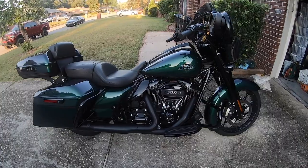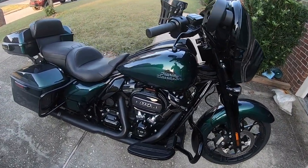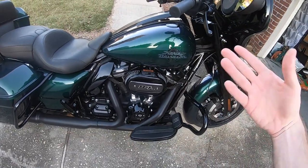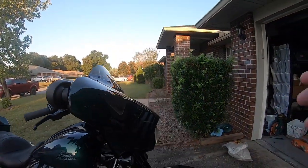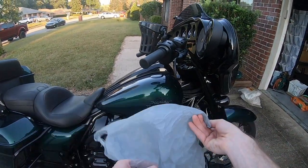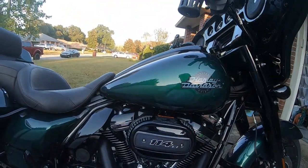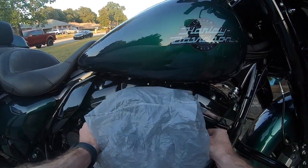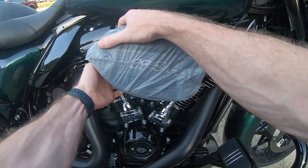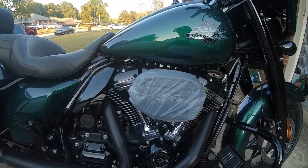First things first, I'm going to cover the intake right here so it's not getting saturated with water and possibly sucking water into my engine. All I do for covering the intake is just get a plastic Walmart bag, Winn Dixie bag, Publix bag — whatever you got, they're free when you go get groceries. I just take one and simply wrap it around the breather or the intake, and tuck it up behind it so it's nice and tight right around the breather.